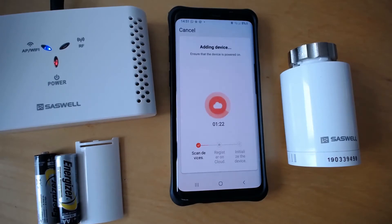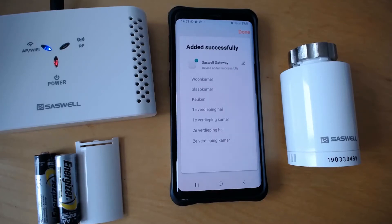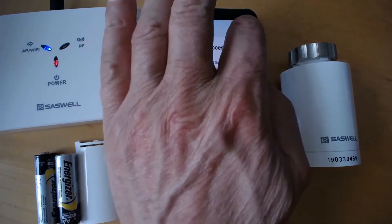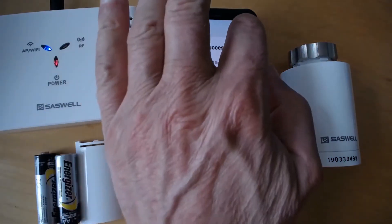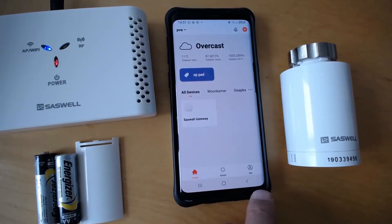Now it will go to the next step: register on cloud, initialize the service. I already have a lot installed but that doesn't matter for this example. Press done — and now I've added my Saswell gateway.